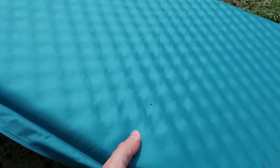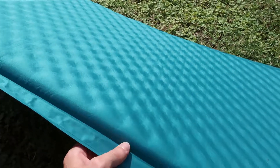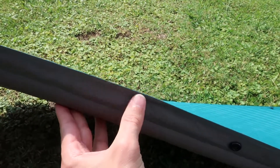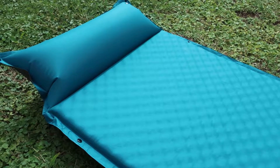Now when we get up nice and close, the first thing you're going to notice is there is a pattern on the inside — this is the foam core. It has a little bit of an egg crate-y texture to it. You don't really feel it when you're laying on it. It is relatively thick, about an inch thick. Built completely out of polyester, so it should be fairly durable. I've not had any problems with it so far.